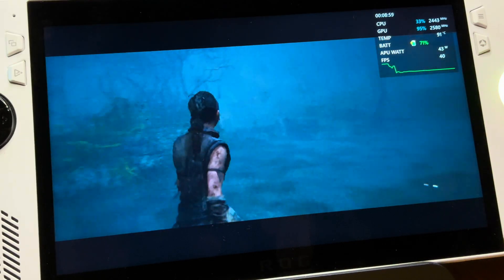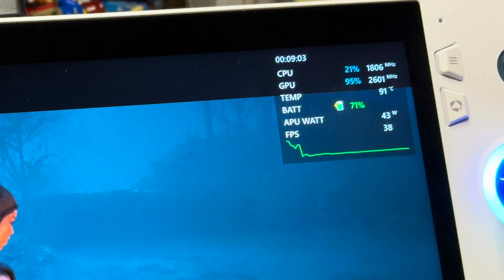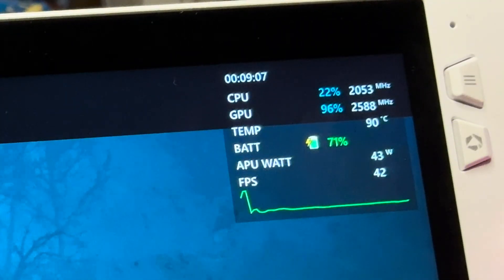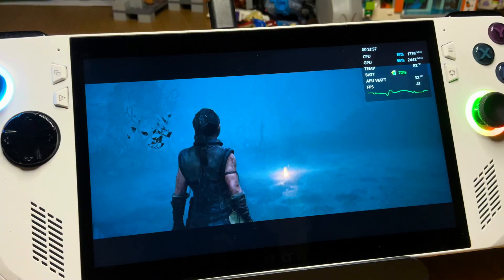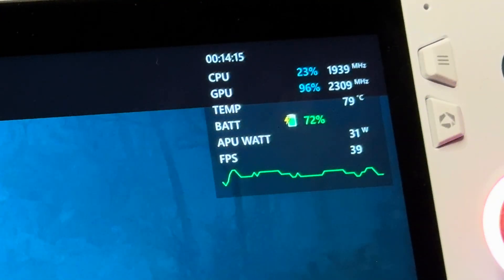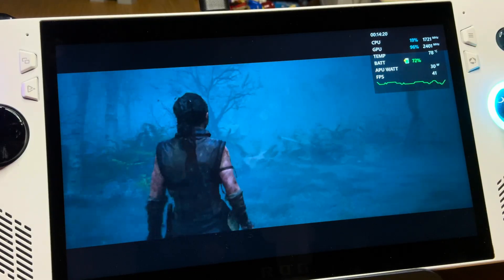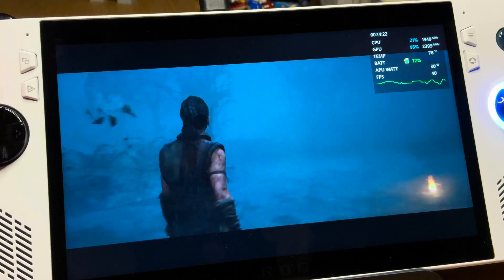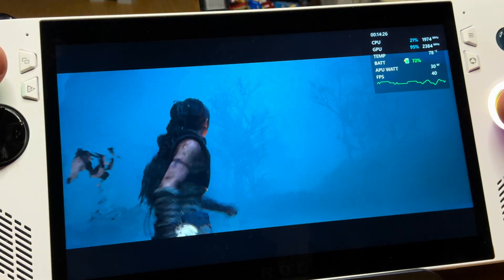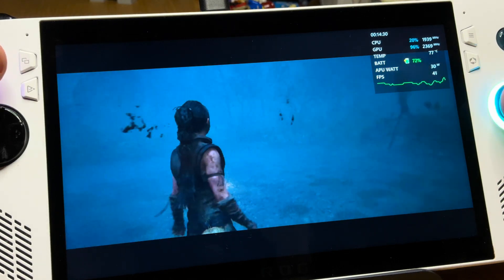Here it is at 30 watts plugged in on the new BIOS 339. In the first few minutes the Ally ramps up wattage to 43W and temps are a bit terrifying at over 90 degrees, so let's make it fair and test after five minutes when the wattage dropped to the low 30s and temps got into the 70s. The fans are noticeably louder on this new BIOS 339.